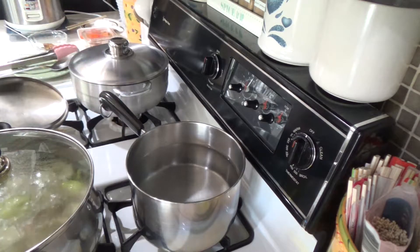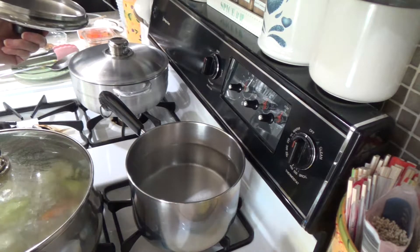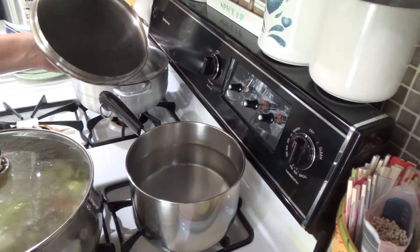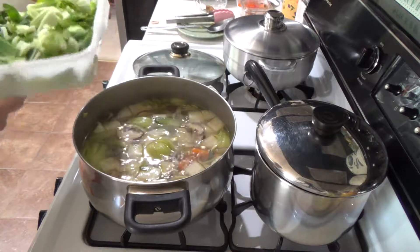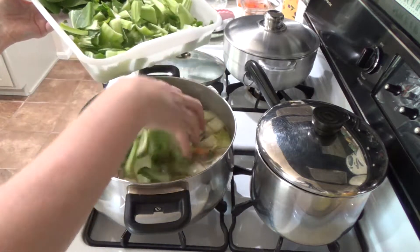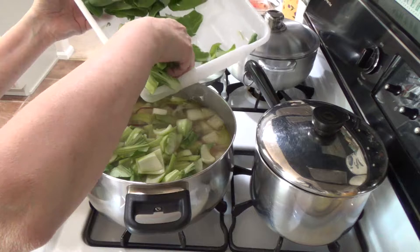I'm boiling water for the soba in a 3-quart pot. The water is about three-fourths of the way up. I'm adding the rest of the vegetables — these are the cut-up stems. This won't take long to cook.